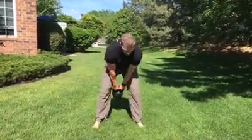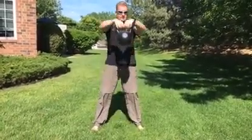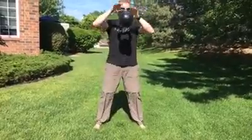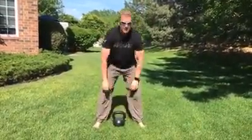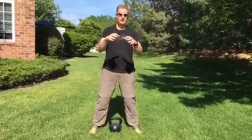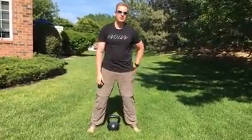So here's what it looks like — I'm going to do just a couple of swings. It's right up in front; I can even let go of it. Just practice bringing it up in front — the kettlebell will stay there kind of motionless, then grab it and go back down.